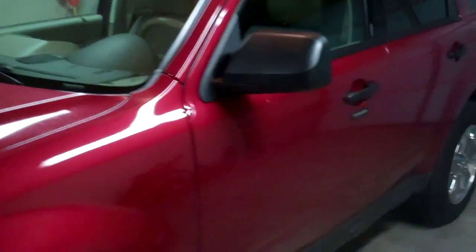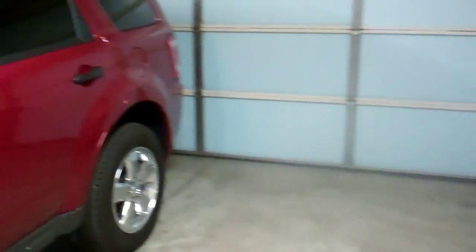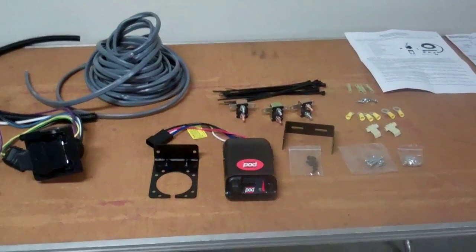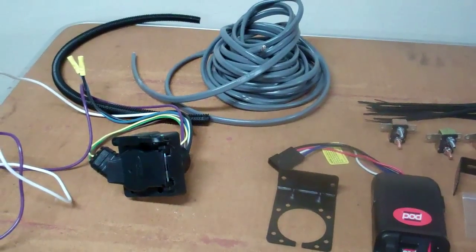My vehicle did not come with the factory installed tow package, so in order to have the availability of electric brakes for my travel trailer, I'm going to install the controller and all the wires that we need today.